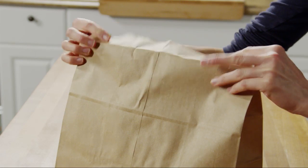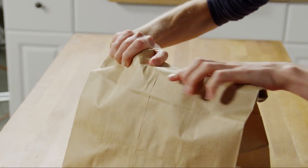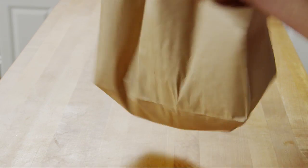Now place the cut pieces of a two to three pound whole chicken in the bag. Many members use skinless chicken breasts instead to reduce cooking time to about 30 minutes. Close the bag and shake until each piece is well coated.